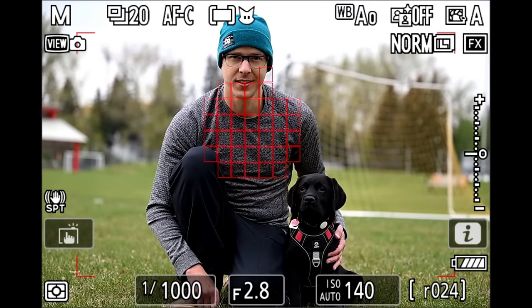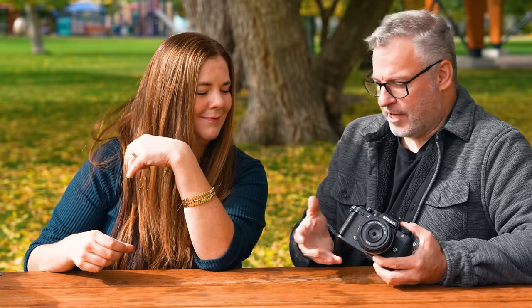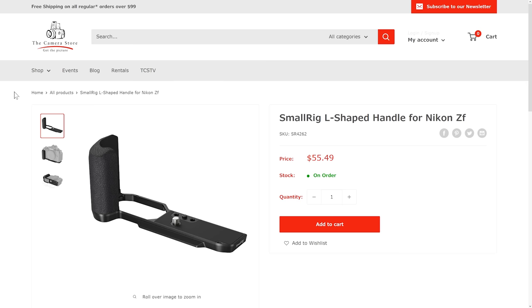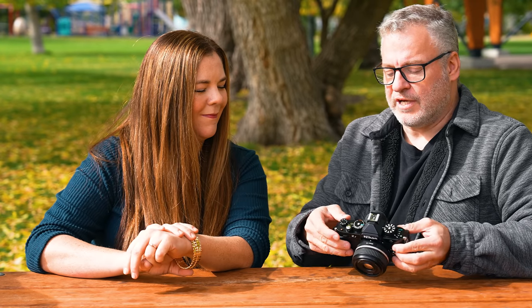The Z8 and Z9 are hyper cameras — incredibly fast and powerful, but they can sometimes take the fun out of photography. This camera brings the fun back. For someone wanting a Fuji-like aesthetic without APS-C or medium format — something in between — the ZF is a compelling option. As a single full-frame body with a lot of great features, Nikon has nailed it. One caveat: for extended handheld shooting, the lack of a substantial grip means you feel it in your hand, and using the top dials comfortably really benefits from an add-on grip like a SmallRig attachment.